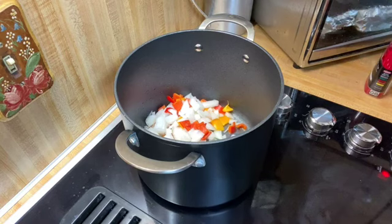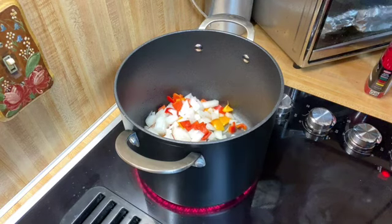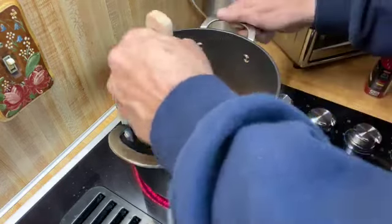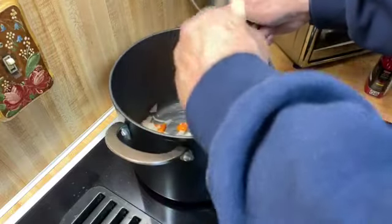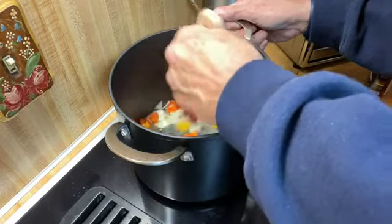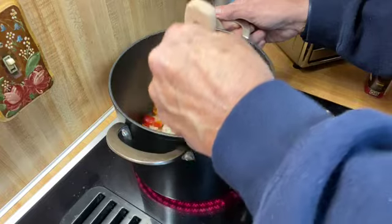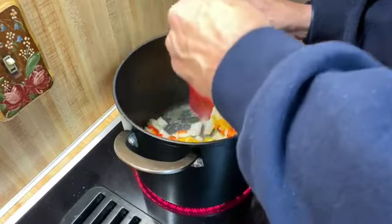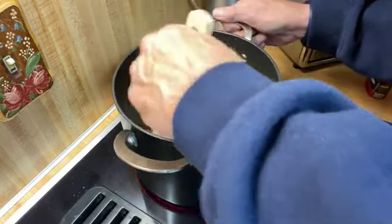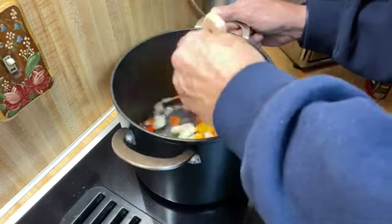Those are the red and the — I call it orange, some people call them yellow — but it looks orange to me. We don't want to get them too dark. We really just want to kind of sweat them before we put our meat in. I'm not going to try and get them translucent too much, just kind of get them sweated a little bit so they'll be at least par-cooked and we'll have the juices added.